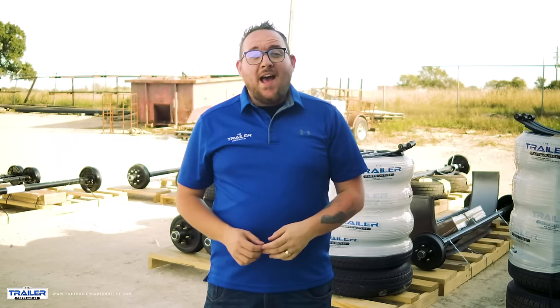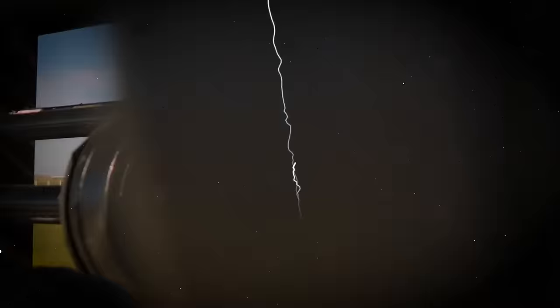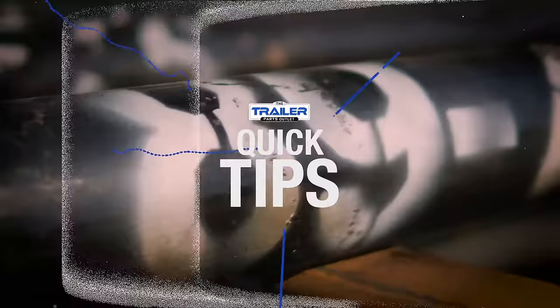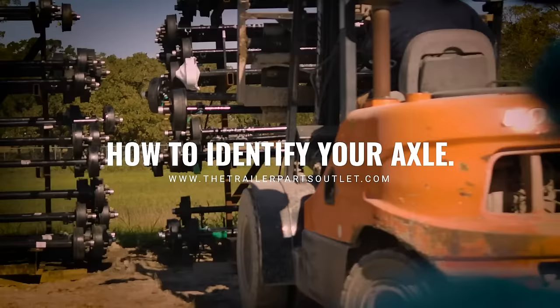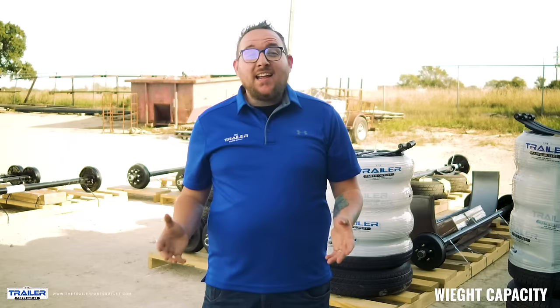When you are trying to replace your axle, you need to know the capacity, spring centers, and hub face measurements. Here are some tips to help you get the proper axle. There are a few different ways to find out what capacity axle you may need. The first and easiest place to start is the tongue or neck of the trailer.